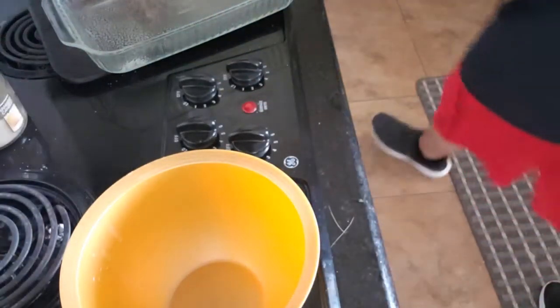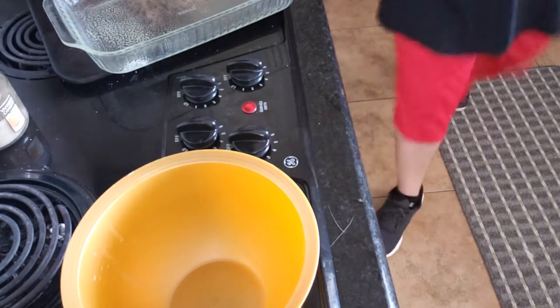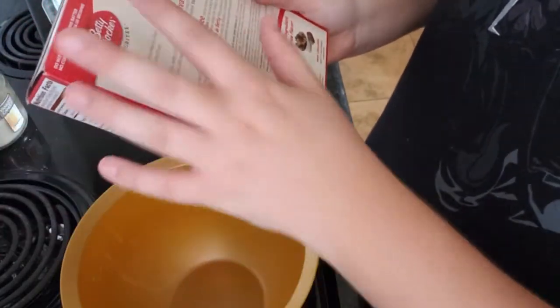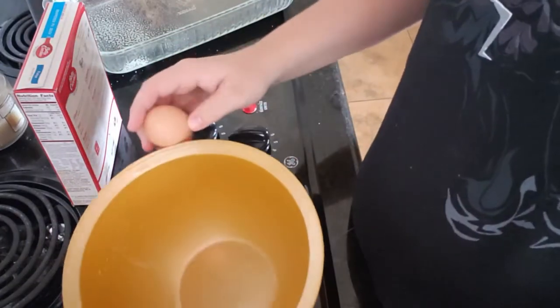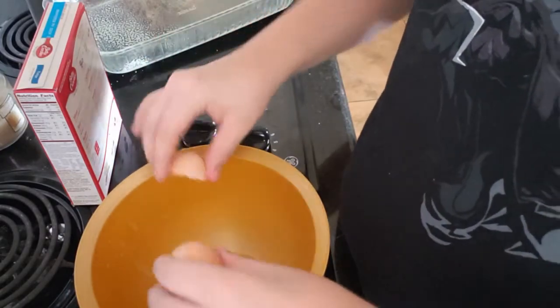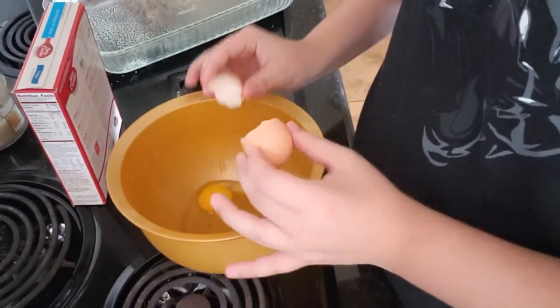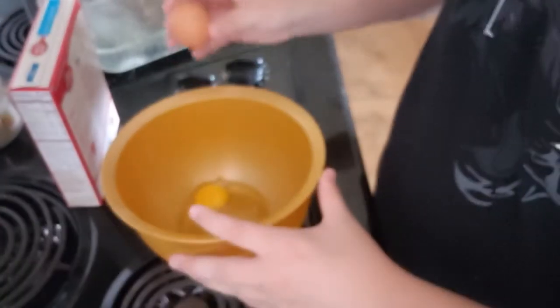We're gonna heat the oven up to 350. Okay, so the oven is heating up. Now we're gonna need two eggs — egg number one, and egg number two.